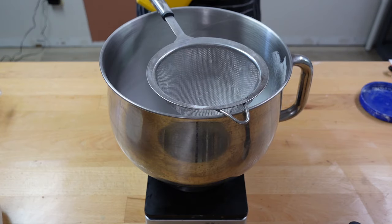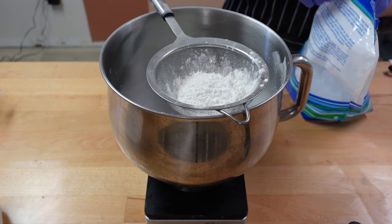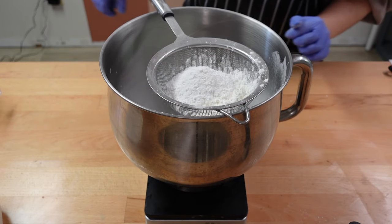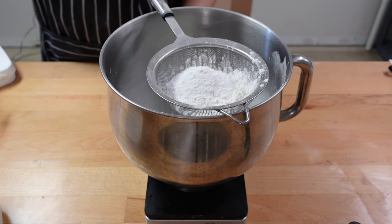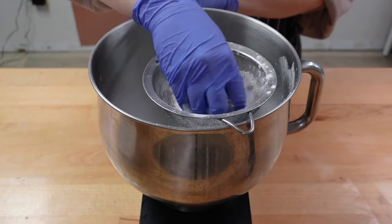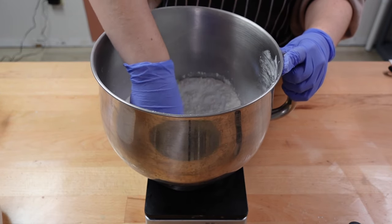Next we're going to do cornstarch — 4 ounces of this. After the cornstarch, we're going to do cream of tartar, 1 ounce, and this is just going to help harden the bar. After cream of tartar, we're going to do a teaspoon of kaolin clay, which ends up being 0.4 ounces. You're just going to sift this. Now this is all of our dry ingredients, so I'm just going to give this a light mix with my hands, being very gentle not to poof it up.